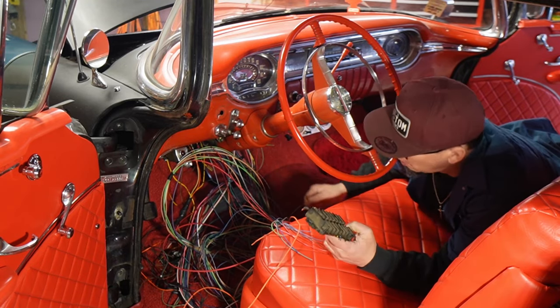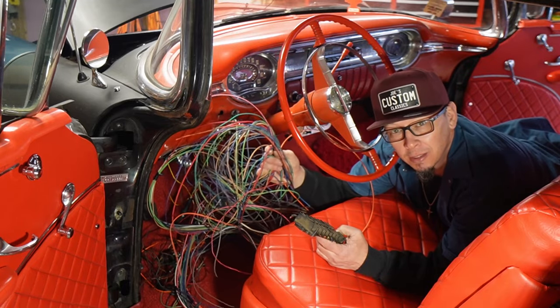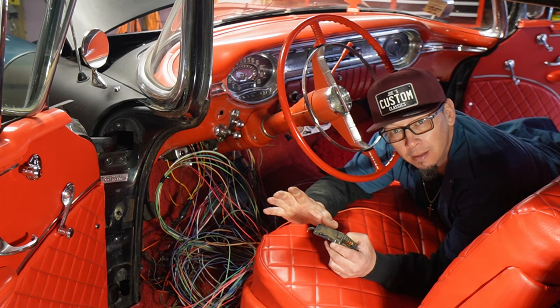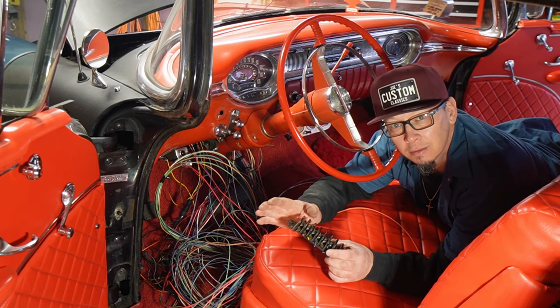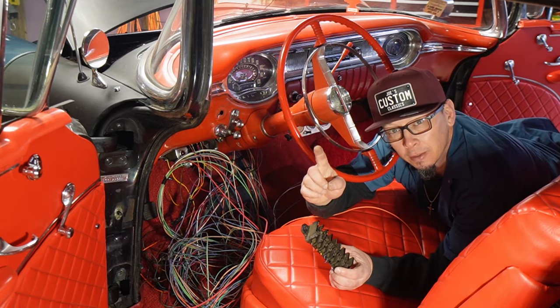It's time to wire the car. You can see we have a spaghetti — spaghetti without the sauce here. So let's just take it easy, take a deep breath. I'm going to show you how to wire a car. It's the same process for any car. This is a generic, painless wiring system. Let's get to it.